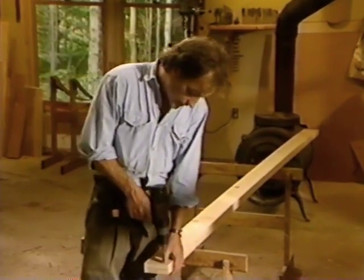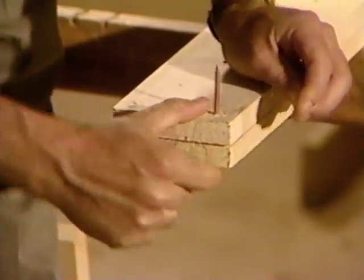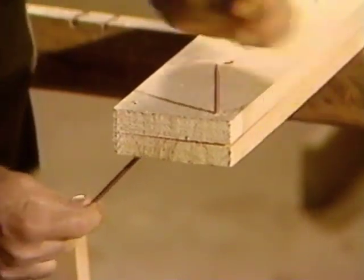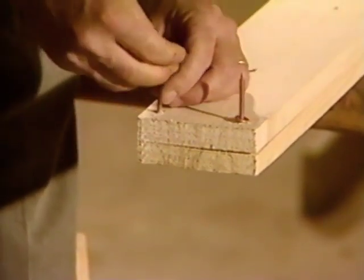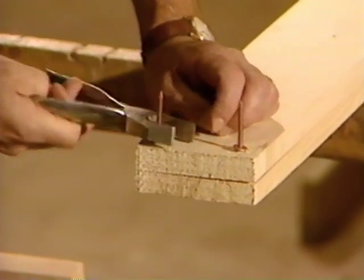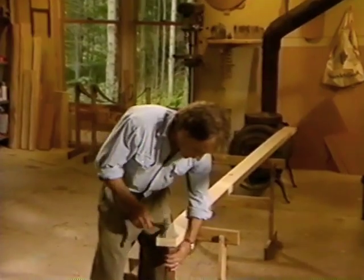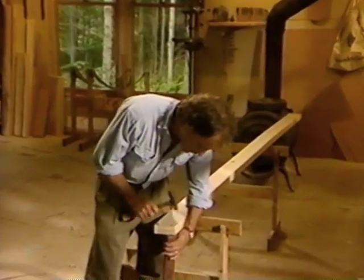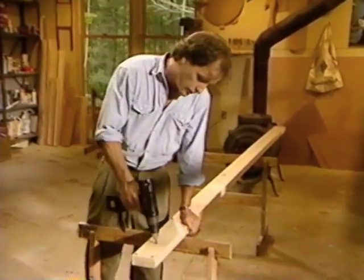About a half inch in from the end, bore two holes. Copper rivets look basically like nails with flat copper washers. To peen a rivet, back it up with a heavy piece of iron, and with a ball-peen hammer, tap. Put plenty of flare on the end of these rivets, because they're under a lot of tension when we spread the strongback apart. With the ends fastened, remove the drywall screws.